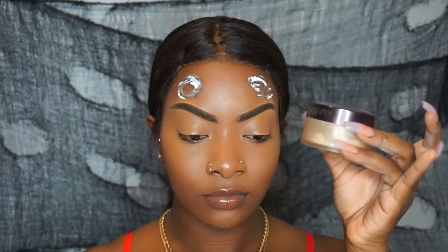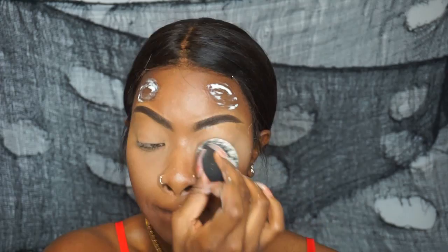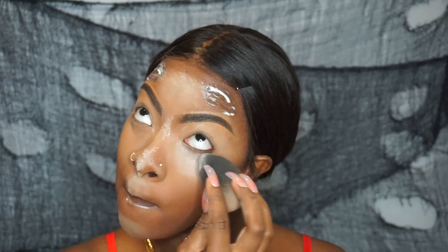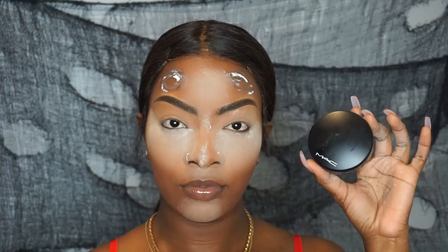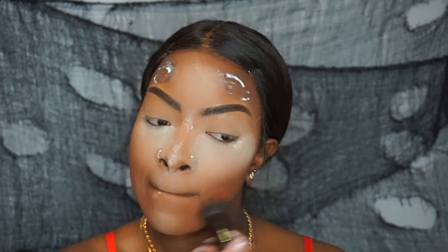Now I'm going to take my Laura Mercier translucent powder. I applied this a little differently here — I took it on the beauty blender and pressed it into my skin and over my eyes, because I know I'll be working with a lot of color on the face and I wanted the product to really set into my skin. I pressed it in first and then went in to bake. Then I'm taking my MAC Mineralize Skin Finish in the color Dark Deep and applying it all over my face.